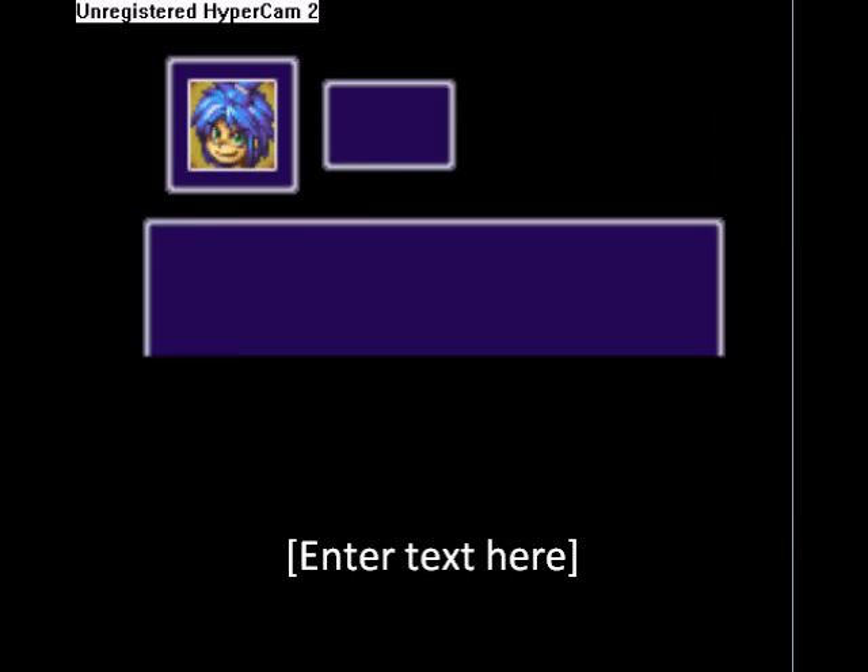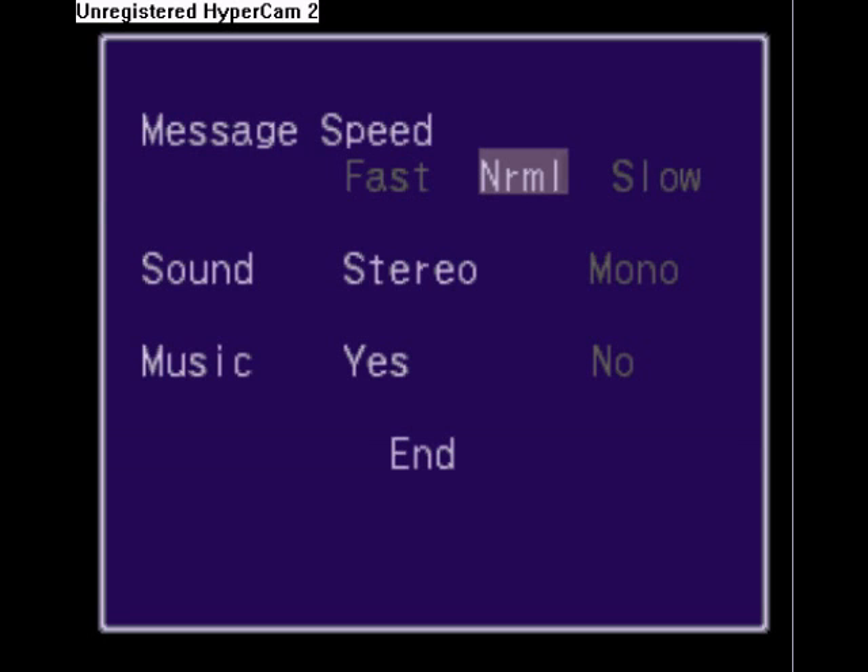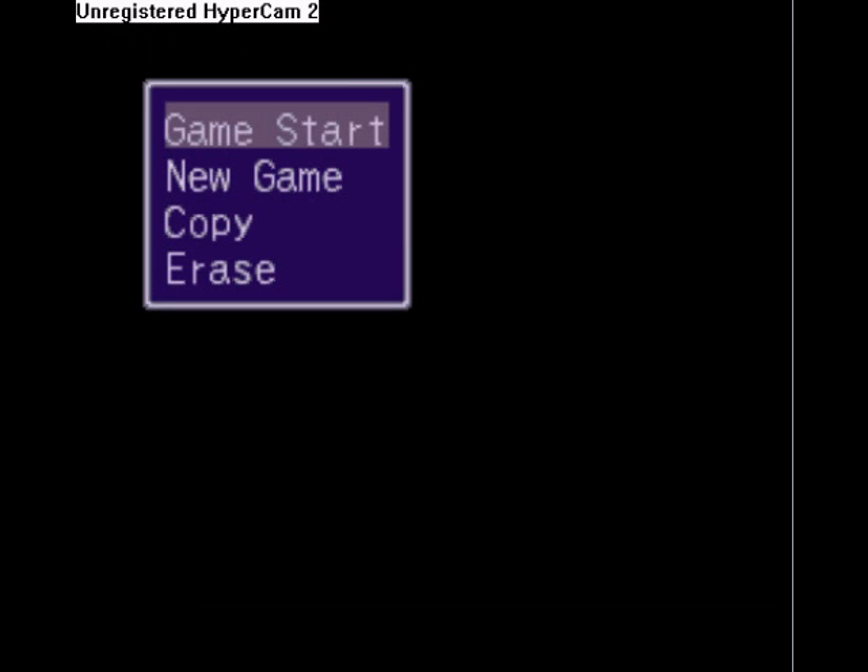Hello folks, welcome to what is essentially a test. I'm just trying to figure out how these programs are working and get things going again. When I was testing this, the sound sounded a little choppy.